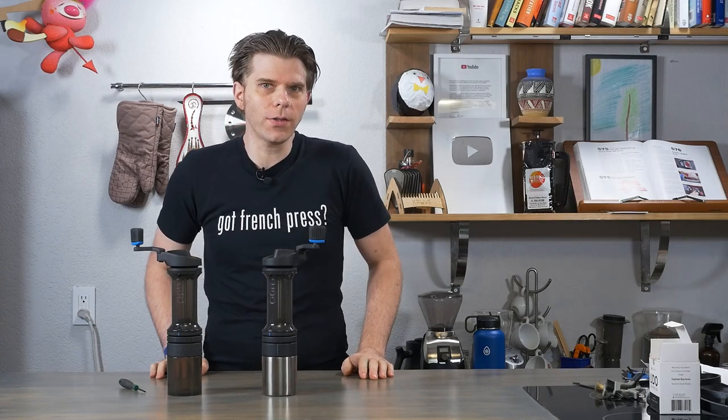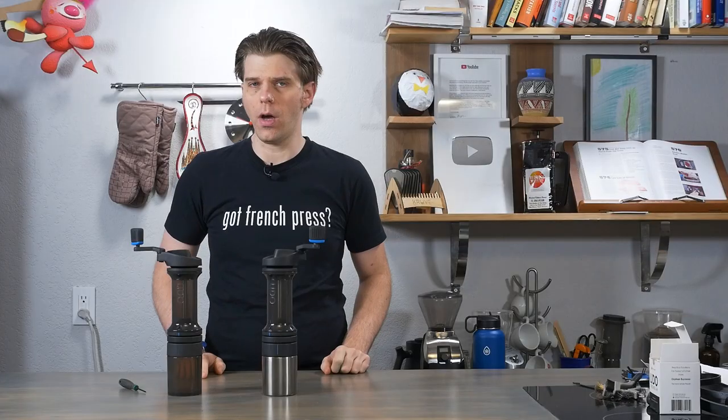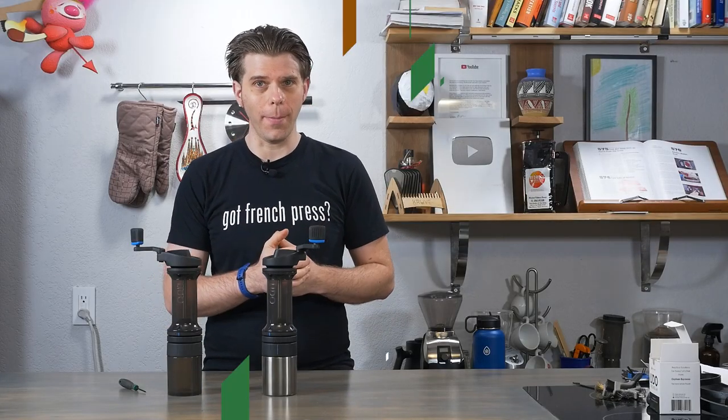Are you a real coffee geek who wants to know how to field strip your Orphan Espresso Lido 3 hand coffee grinder? I'm going to show you how to do that today on FrenchPressCoffee.com.